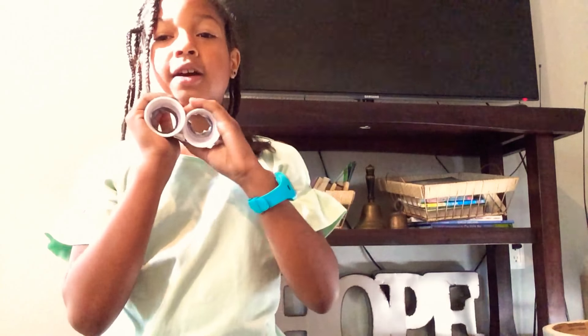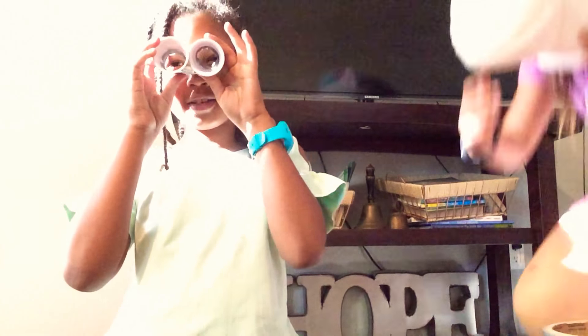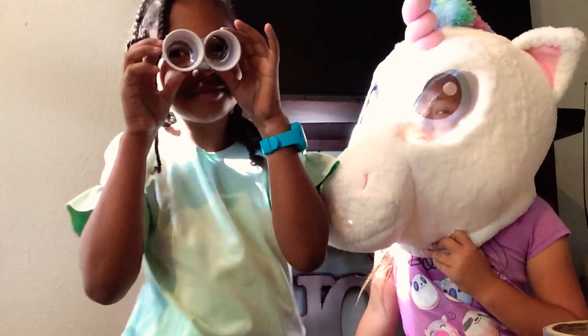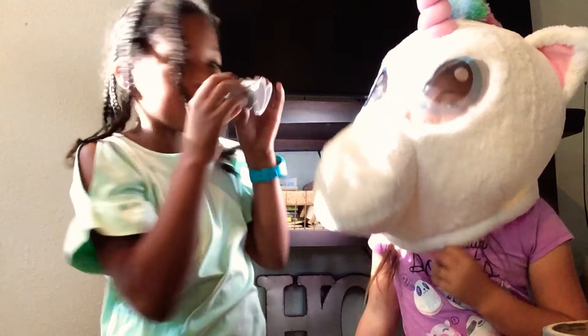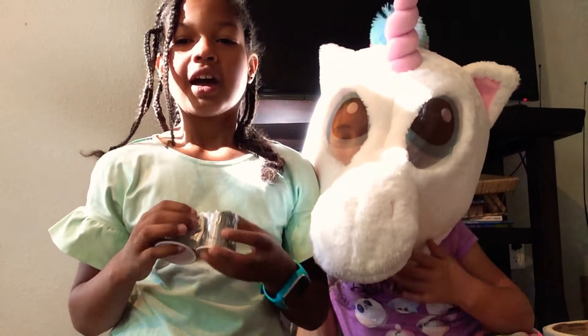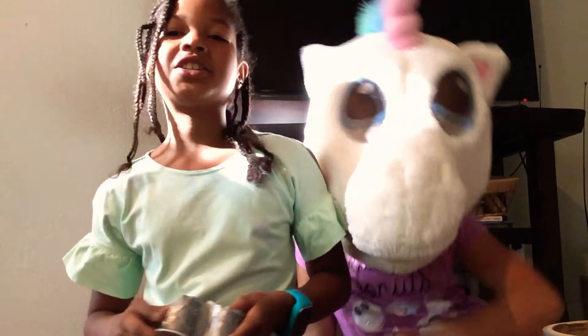Then you can paint or decorate your mini binoculars any way you want. They don't have to be gray like this duct tape. Now to use your binoculars, you're going to put them on and look like this — where's that Uni? There you are! Hope you enjoyed the video and thank you for watching. Bye!